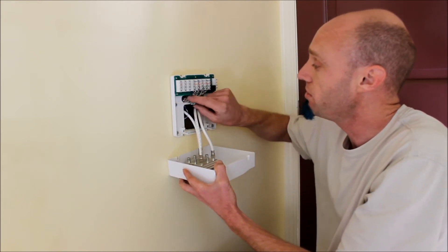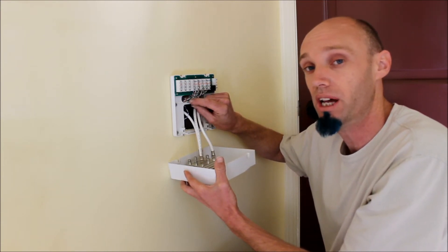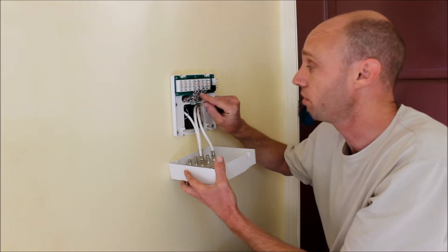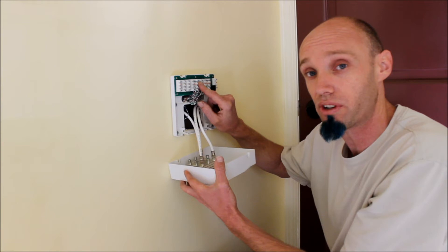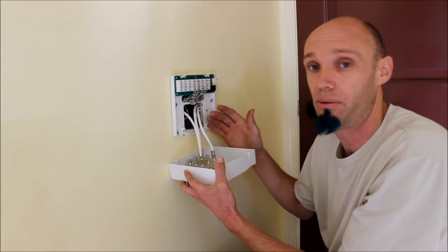Next, we use Cat5e wire, which is the same as ethernet wire, for our phone lines. We use that because it gives you expandability. You can either use it for wired internet or you can use it for multiple phone lines if you're going to use this for an office, or use it as a single line. Either way, it gives you flexibility down the road.